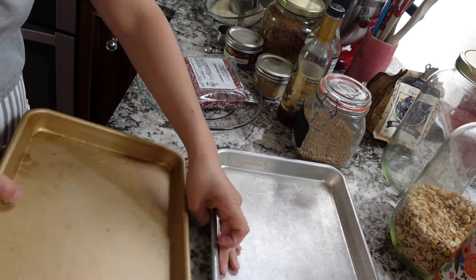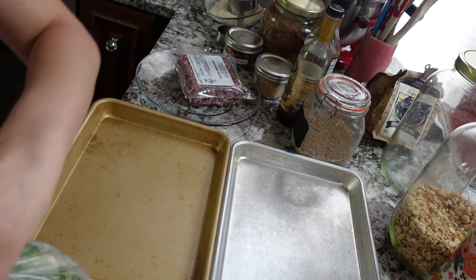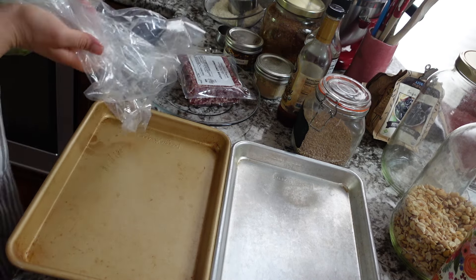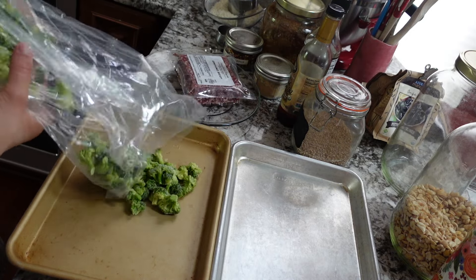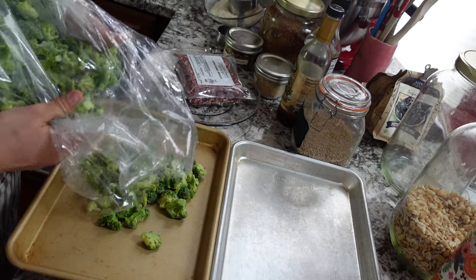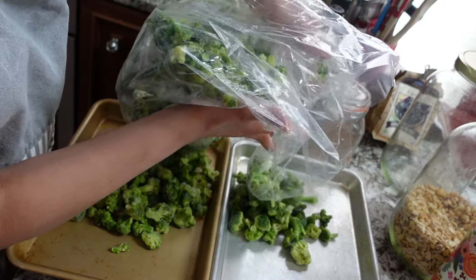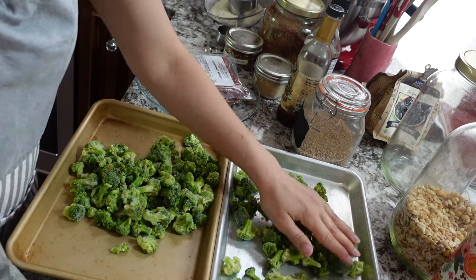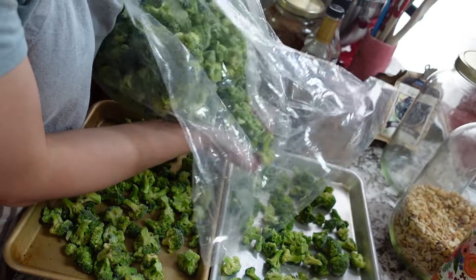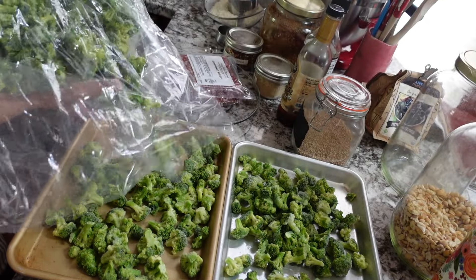Here we are with my mismatched trays — I need to organize our baking stuff. We lost a tray because we burned something really badly and couldn't get it clean, so I threw it out. We are a two-tray family for something like broccoli, and I don't mind having leftovers because this reheats really well for a kid lunch later in the week. That also means one less time turning the oven on during this heat wave.